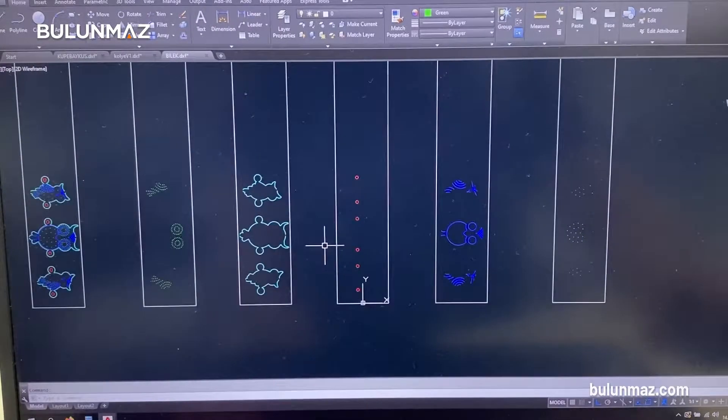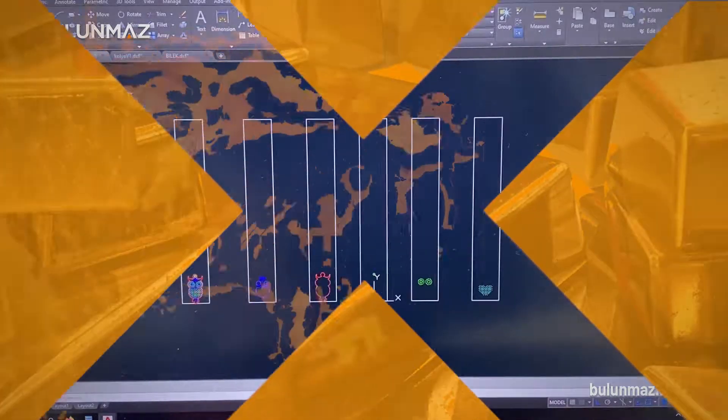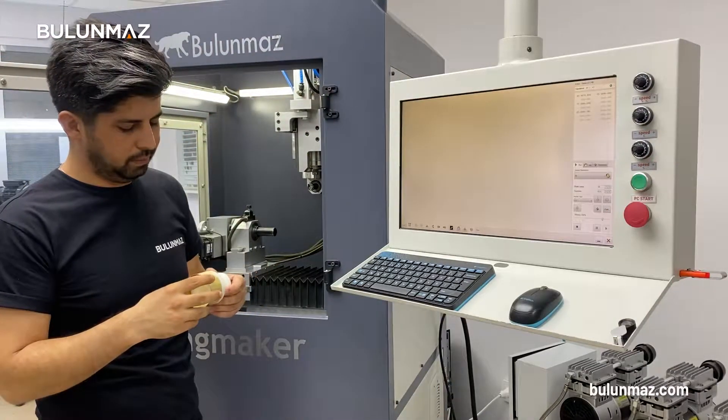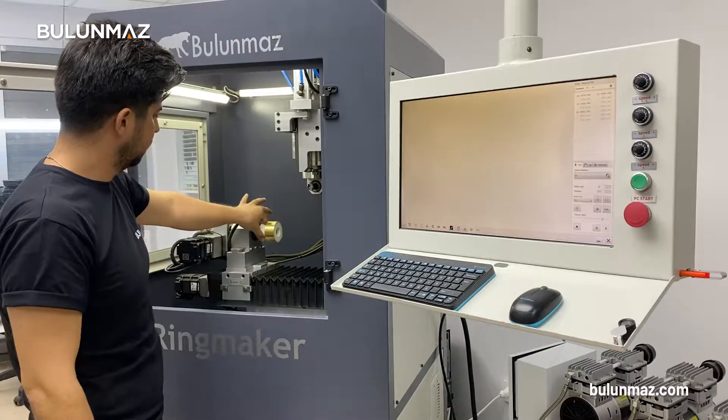This is because each part represents a tool. It is very easy for us to produce models because we have a very wide range of tools. Today, we will make a pendant, wristband, and earring using a bangle for our audience.